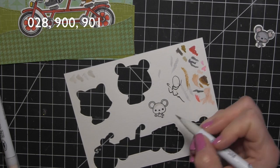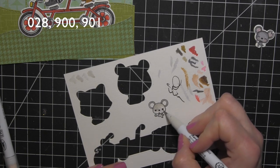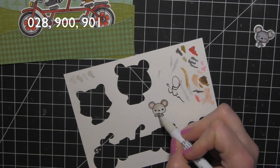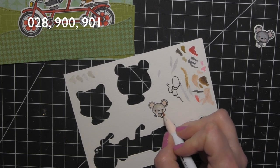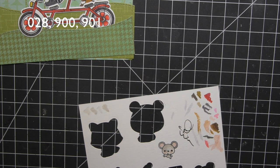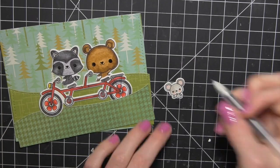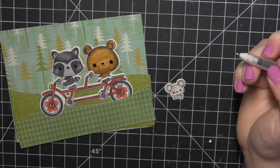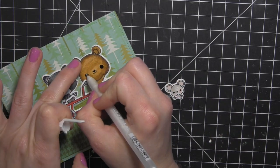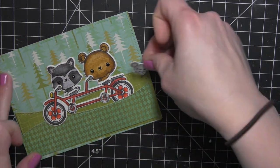I'm coloring all three critters the same — using 900 and 901 for the gray, which is a much lighter combination, and 028 for the insides of the ears and cheeks. Once these images are dry, I can tape the coordinating die right over them and die cut all three at the same time. Again, I take my black gel pen to add definition to the eyes. To add highlights, you can take a white gel pen once the black is dry — that really makes the eyes pop even more.